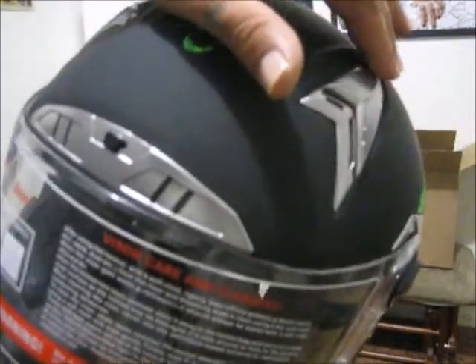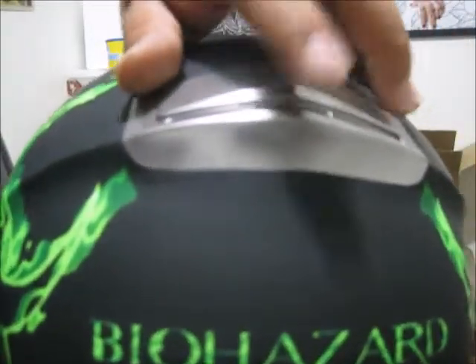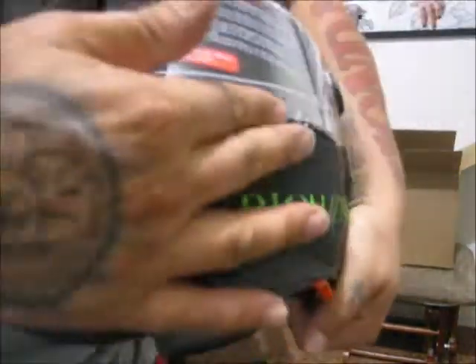Check this out — you got the vents right here. You can close that up, one hole vent. You got more vents up here — open and close. Then you got a huge one back here, open and close.